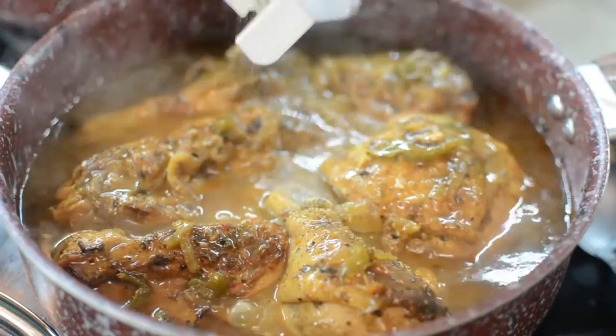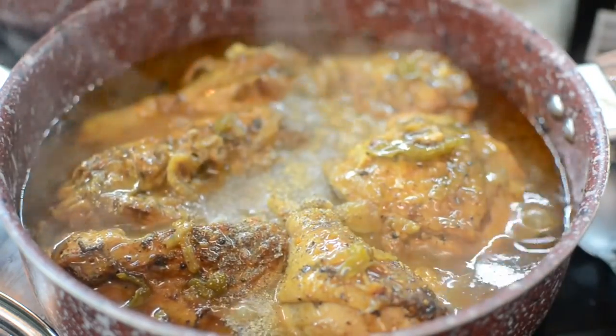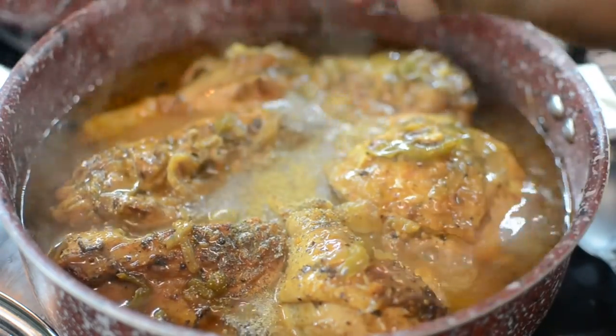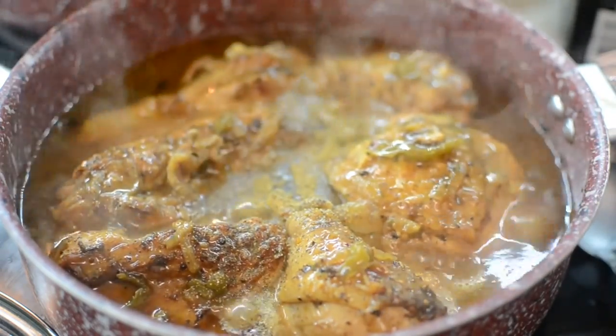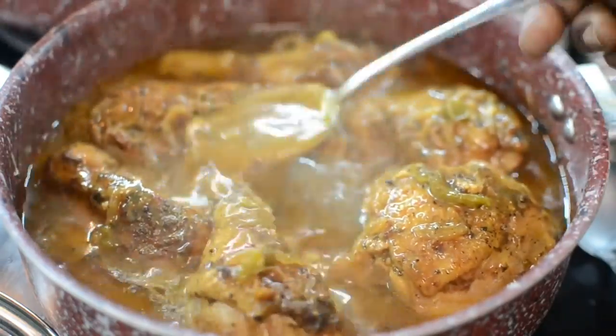I'm adding these seasonings because this is what I wanted and what my chicken needed. I also added some poultry seasoning, mixed it up, and let it cook another 10 minutes — and that's pretty much it.